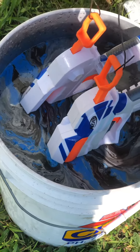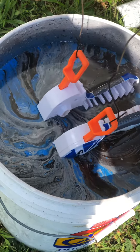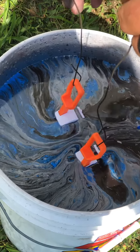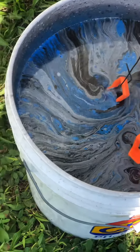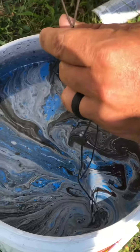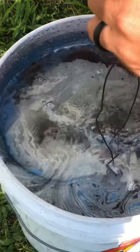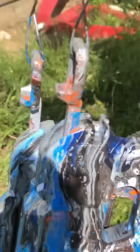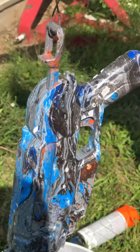Let's go. We gotta wipe the paint away. Let's see. Still came out pretty badass, didn't it? Heck yeah.